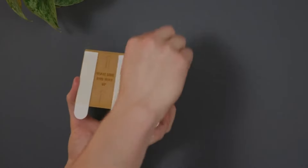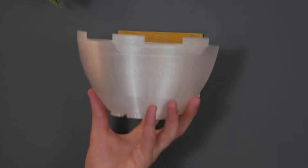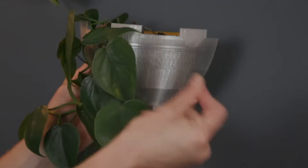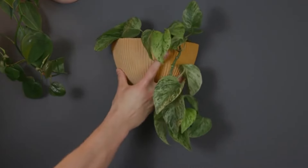First, get the adhesive strips ready on the mount. If you want, use a level to make sure it's perfectly horizontal. While the strips set, put your plant baby into the custom liner. When you're all done, simply slide the liner into the planter and place it onto the mount.